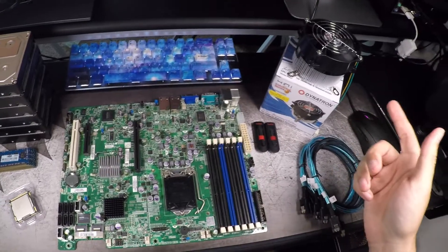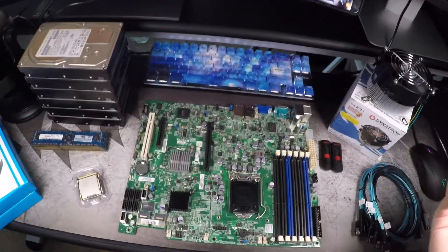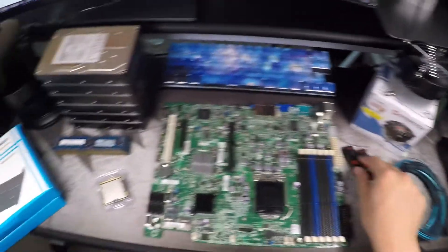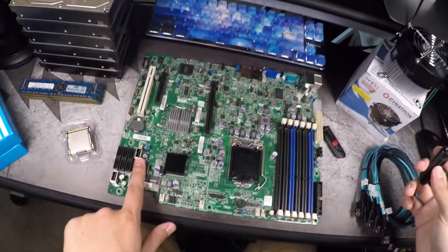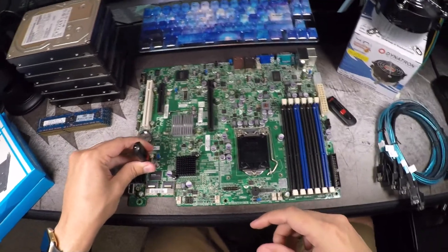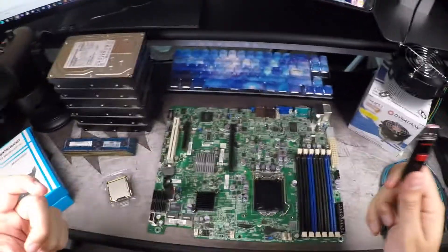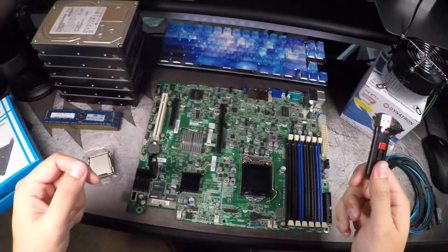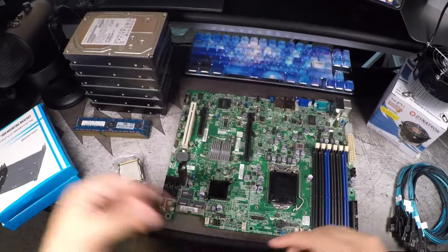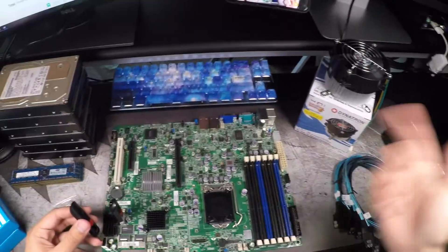Speaking of FreeNAS and storage, FreeNAS is installed and runs off a flash drive, so you don't actually need a hard drive or solid state drive to install the OS on. I've got a pair of SanDisk 8GB flash drives here, and luckily there's a pair of internal USB ports on the board. We'll plug these two in, install FreeNAS onto one, and then mirror to the other so that in case one fails, the system will always have a RAID 1 bootable disk. It can boot off either one, and if one does fail, just unplug it, replug it, reassign the drive, and it'll rebuild.